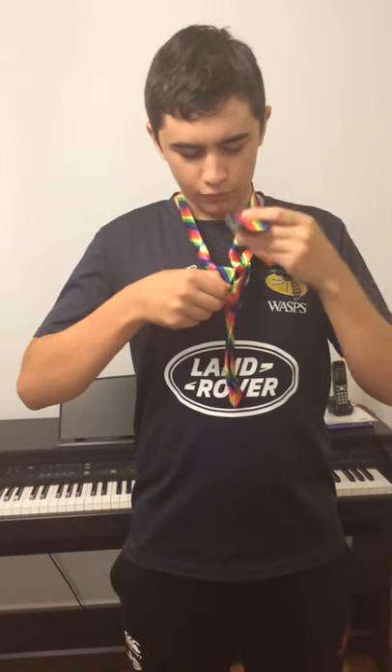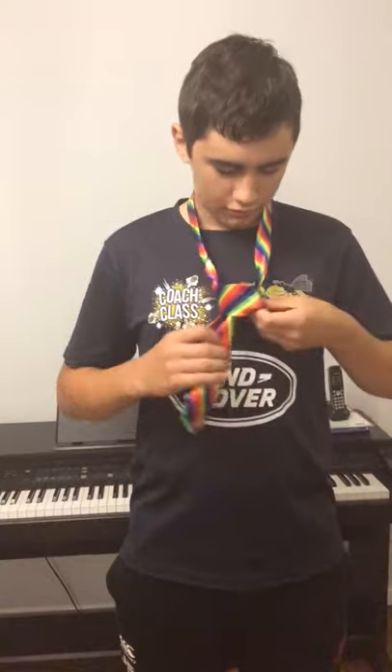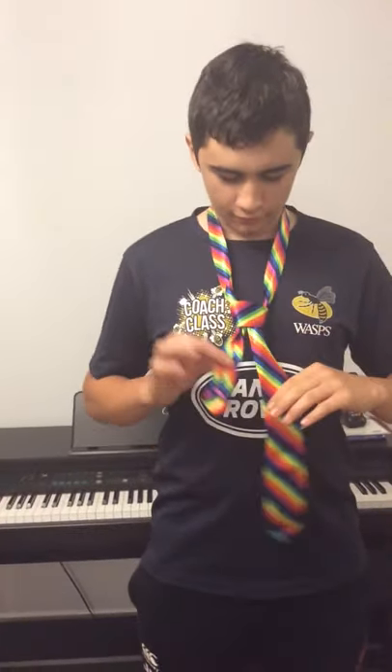Then through the loop you just made and pull tight. Then grab the small one and pinch and pull up.